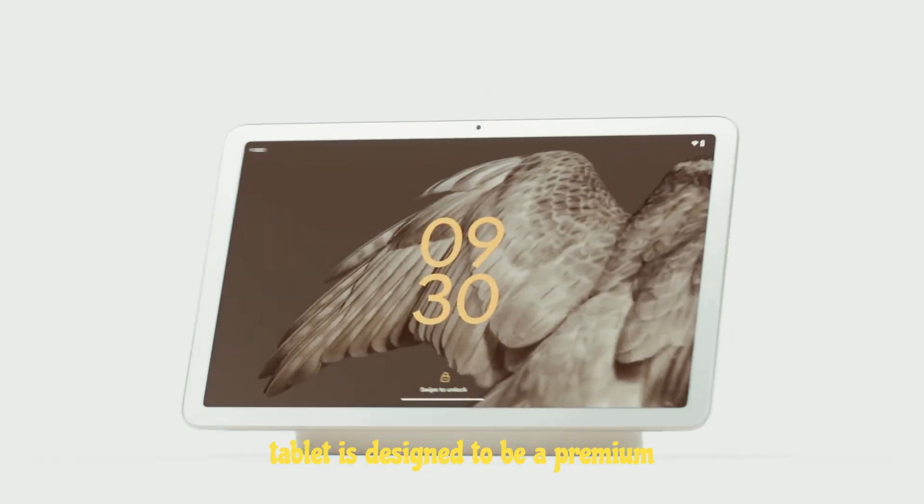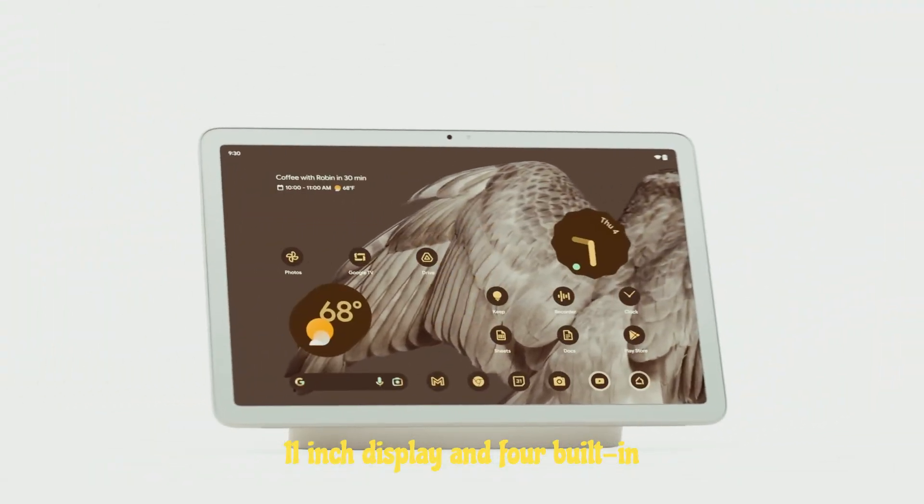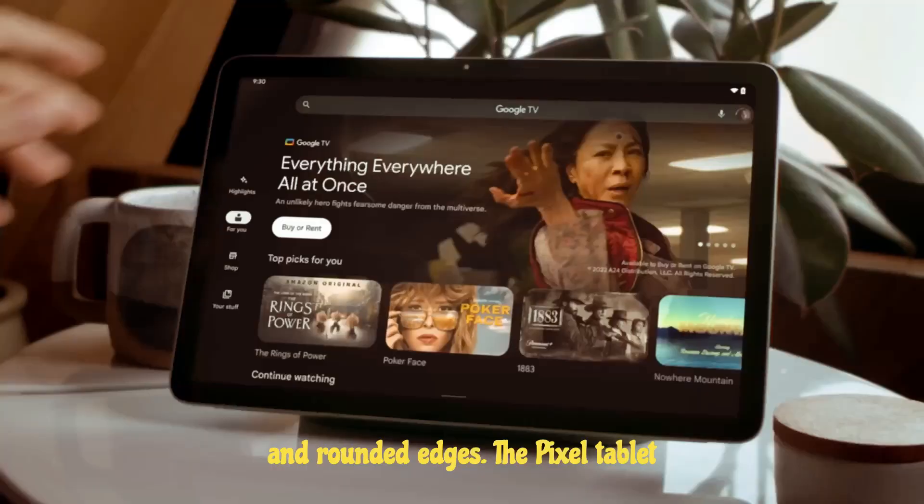This tablet is designed to be a premium entertainment companion with a brilliant 11-inch display and four built-in speakers for crisp audio. It also looks and feels great with its fresh colors and rounded edges.